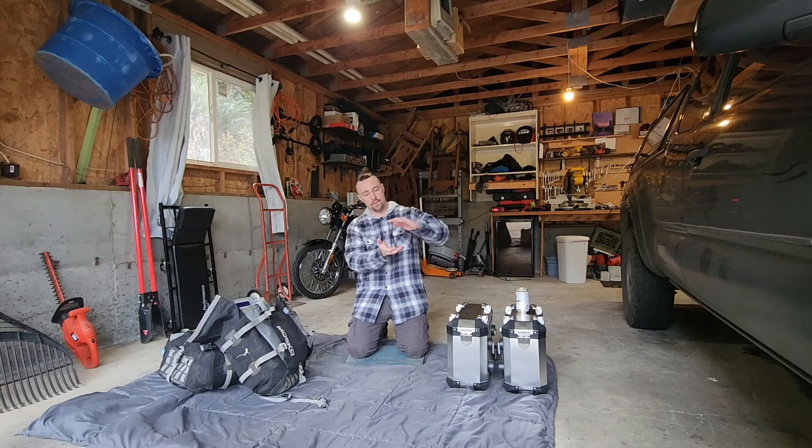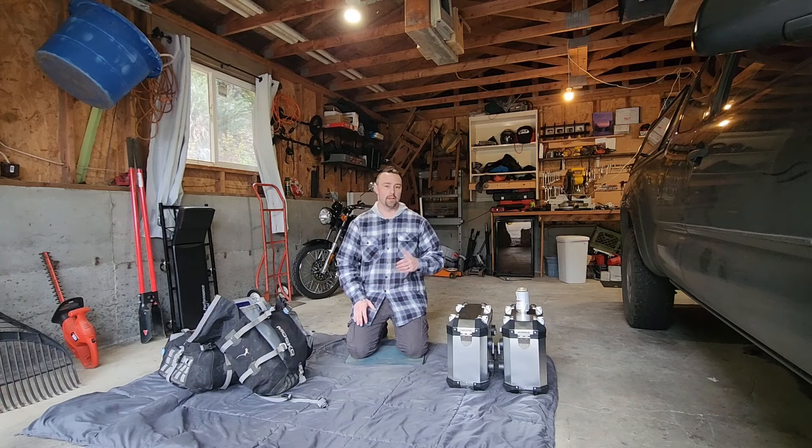Welcome guys. It is Saturday and we are working on the Himalayan today. Just finished doing the Tusk Pilot Paneer install with the exhaust lowering mod custom bracket we made, just like they did on the Facebook groups.